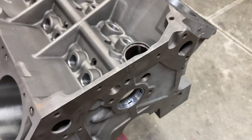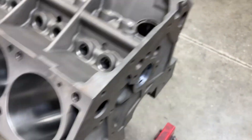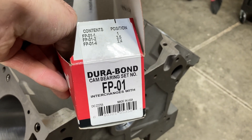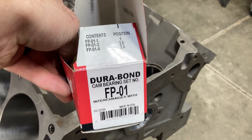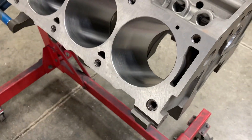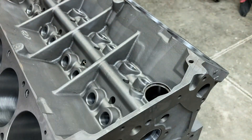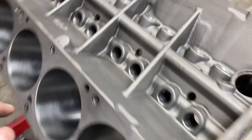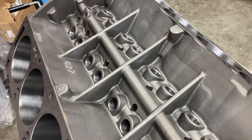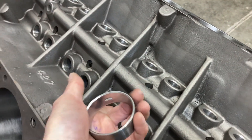The cam bearings are already installed. These are Durbon cam bearings. These aftermarket blocks take a different part number than factory FE blocks. Factory Ford side oilers take an F24, factory FE top oilers take an F33, and these aftermarket blocks take an FP01. It's a pretty wide bearing, so when you put these in you have to be really careful because the bearing is wide enough to preclude the lifter bore. When you drive those in, you have to be mindful and drive them in far enough so that you can slide the lifter in without it catching the cam bearing.